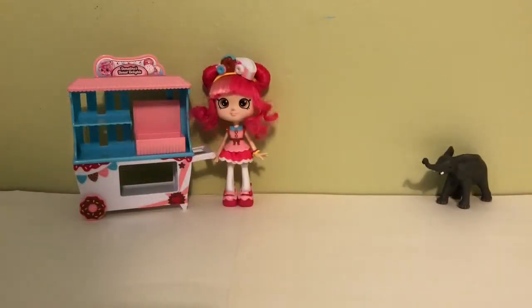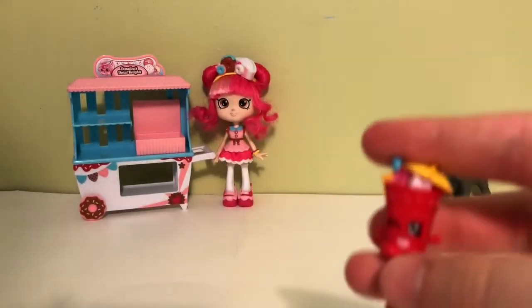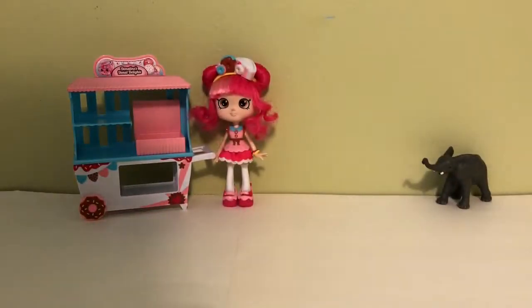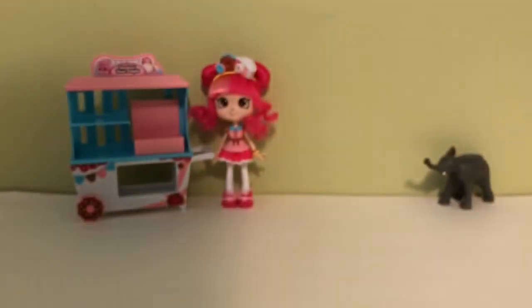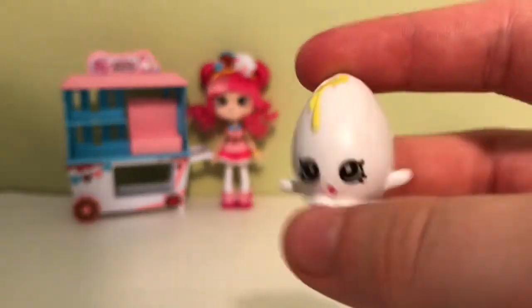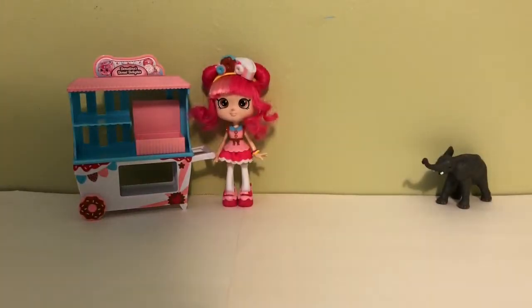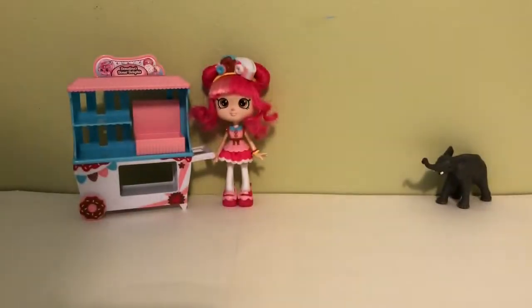Let's start off with the season 1 Shopkins. First I have Curly, and this one is actually my favorite color, purple. Next I have Little Sipper, which is a cute little glass of Truly Fruit Punch. And then I have two Apple Blossoms in the different colors - the green one and the red one. I really like that one, it's just such a classic. We have Googie, which is my all time favorite Shopkin - I just love him so much, he's so cute. And I also have Cheesy in blue. So those are my season 1.